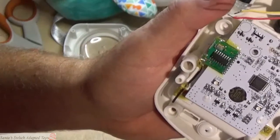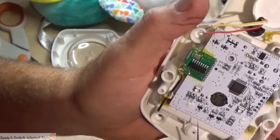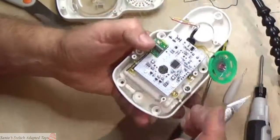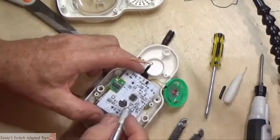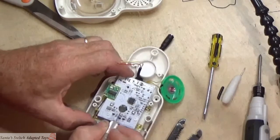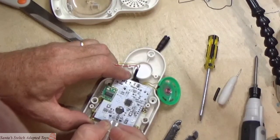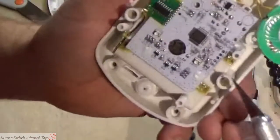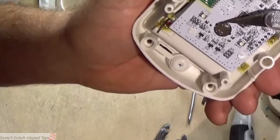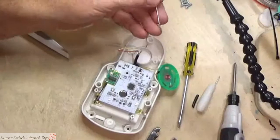A lot of people have trouble soldering on these because they are so small. I've also discovered there seems to be a very thin coating on the surface that makes it difficult for the solder to stick. So I'm going to take my X-Acto knife — a sharp object — and scratch that up a little bit, roughing up the surface to expose the solder. I don't want to remove the solder from the circuit board, but I'm going to expose it a little. I'm only doing that right here and over here, because those are the two points we're going to solder to.